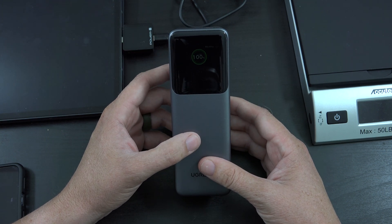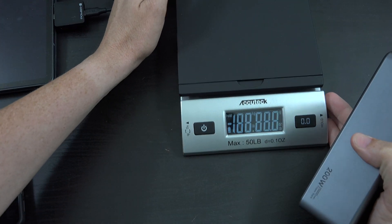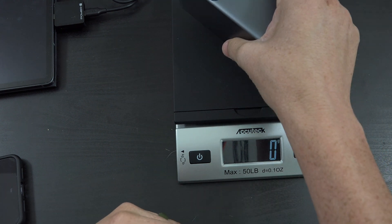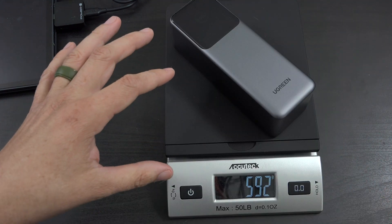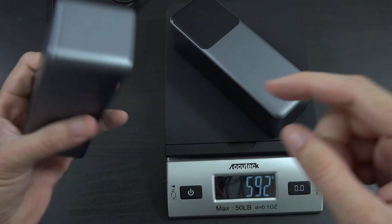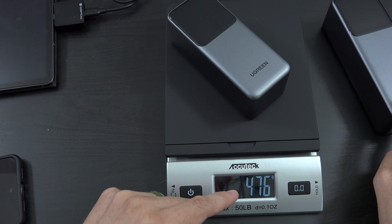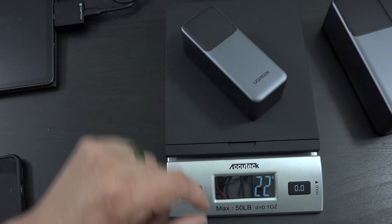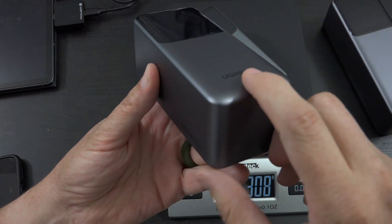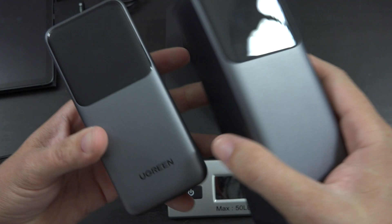Let's run through some tests to see what this thing is capable of, and let's weigh it first. Let this thing zero out - it's on grams. We're going to weigh it: it is 592 grams. To put that in perspective, the 130-watt version is 476 grams and the 100-watt version is 308 grams. That's 12,000mAh, this is 20,000mAh, and this is 25,000mAh. I've done a separate video on each of these.